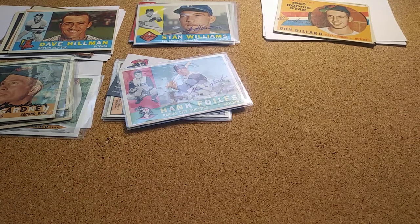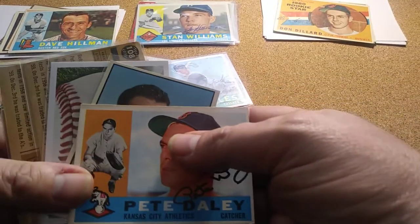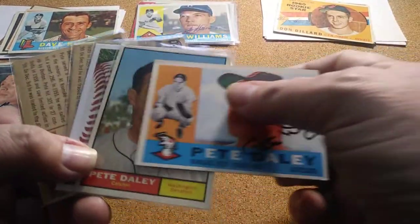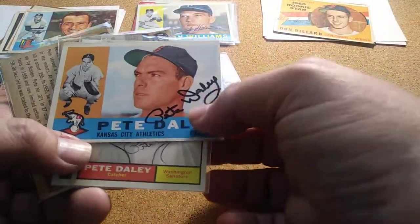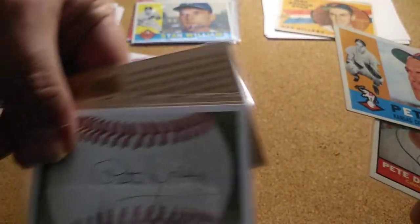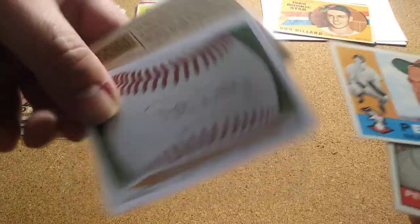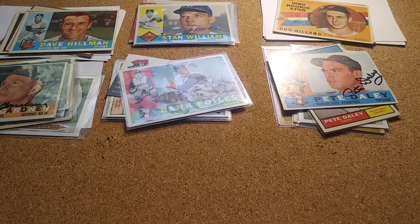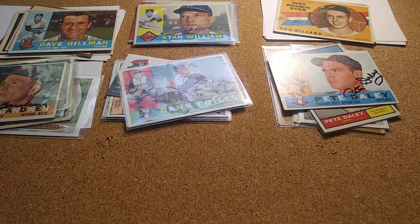Then I had two returns for Pete Daly. On the first one he sent them back but personalized two of them, so I sent it back with just one card. He then sent it back non-personalized again, with the 1960. He's got a real nice signature — he signed along the card rather than up in the corner. That's a good one to get for my 60 set.